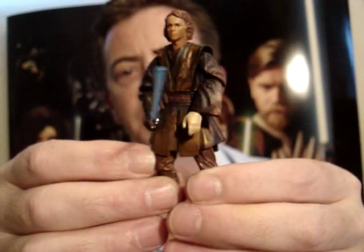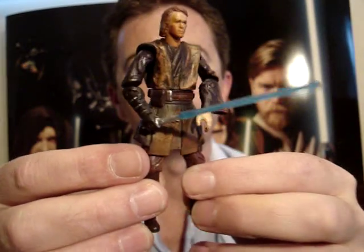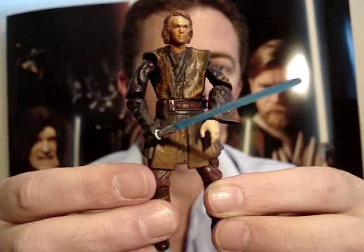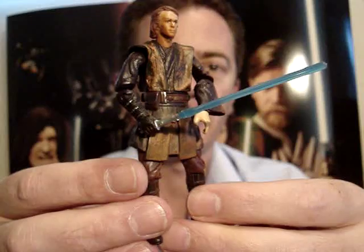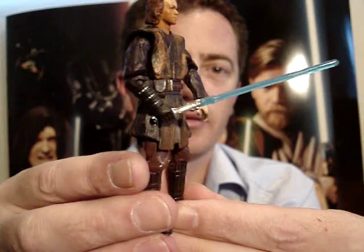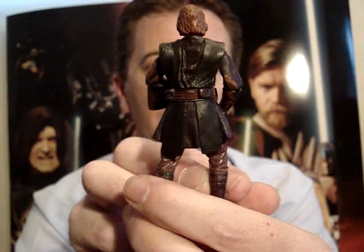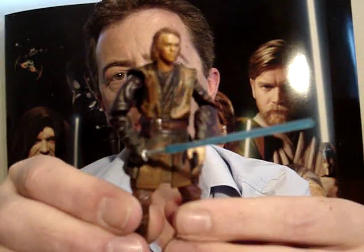It's a damn shame that they didn't put a better Anakin figure in as the lava reflection one. But this is more of a real standing piece for some sort of Mustafar scene than for getting into any unique poses. Still, I'm very happy that I got this one because they're certainly kind of rare.